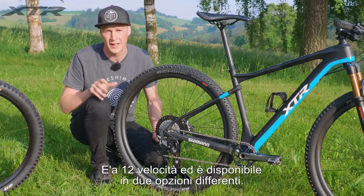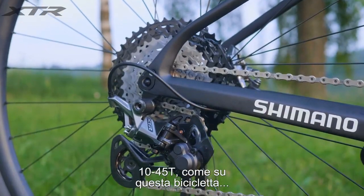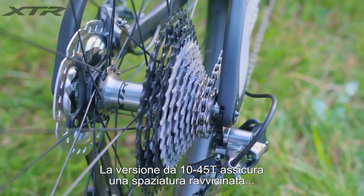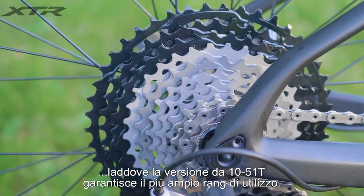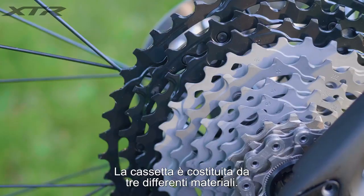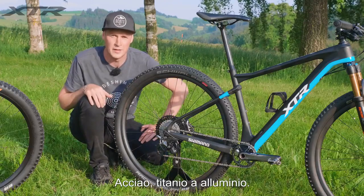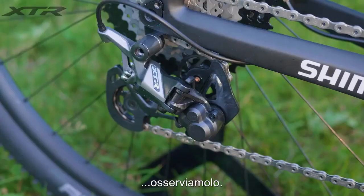On to the cassette — it's probably one of the biggest changes in the groupset. It's 12-speed and comes in two different options: 10-to-45, which is on this bike, and 10-to-51. Running the 10-to-45 you've got smaller steps, whereas on the 10-to-51 you've got a bigger range. The cassette is actually made out of three different materials: steel, titanium, and aluminium.